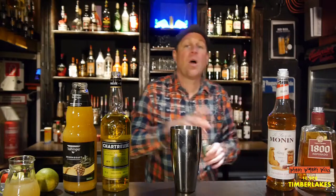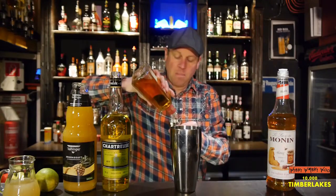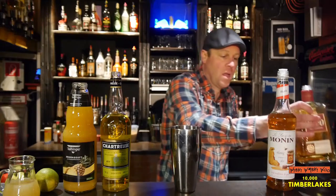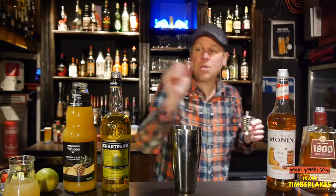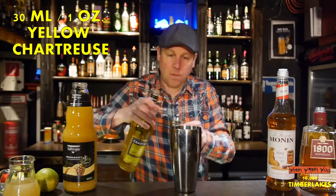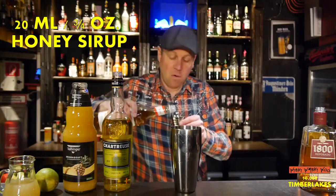And then we need 45 ml of tequila reposado. And 30 ml of chateauroise yellow. And 20 ml of honey syrup.